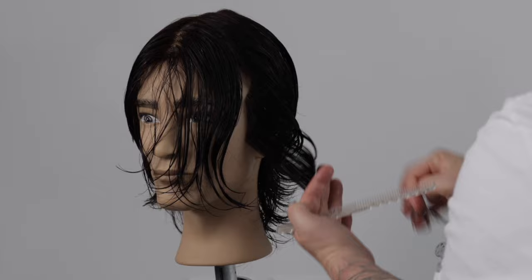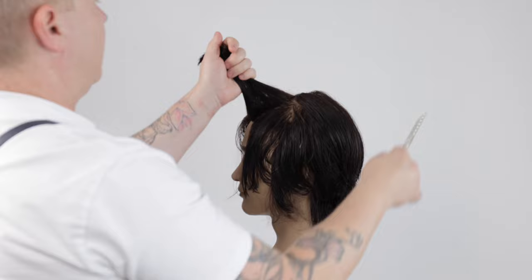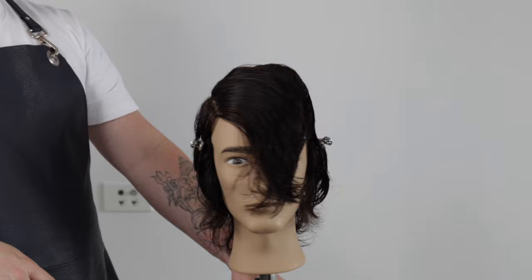It's important to maintain even tension, hydration, body position, elevation and hair distribution to create a balanced haircut shape.